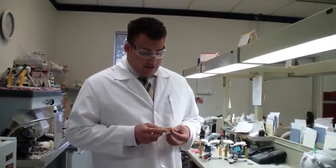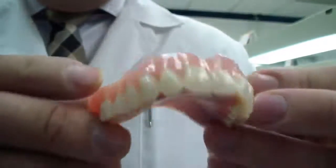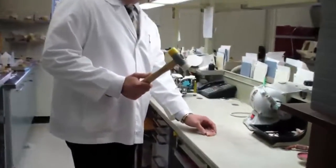Next we're going to do a cast metal reinforced denture. This also has SR IvoCap Precision Injected Acrylic, and just to show you that we're not making this up, there is the cast metal frame. You can see it on this side here a little bit better. So this is not a gimmick — this is real. Let's see how this actually pans out here.